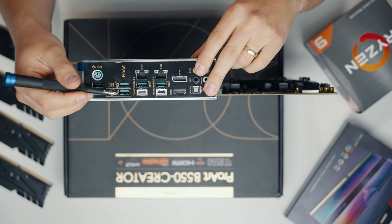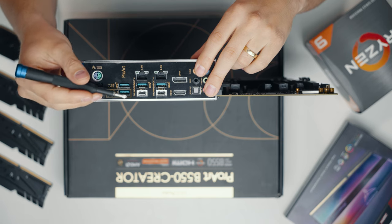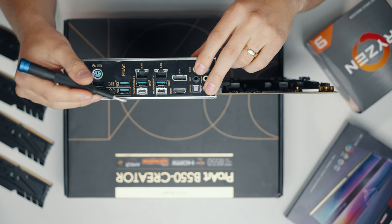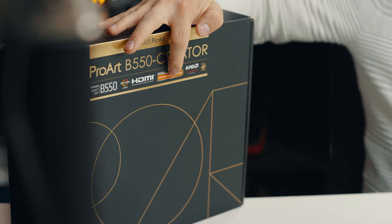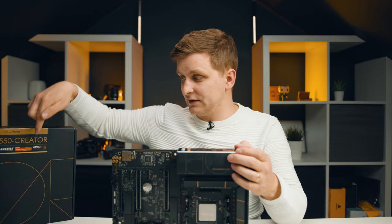There's a BIOS flashback button on the rear I/O, which is very useful if you're running future processors not supported out of the box — like the Ryzen 6000 series. You can update the BIOS directly from that button. This is also one of the first boards labeled AMD Ryzen 5000 ready, so you can slot in the Ryzen 9 5950X and it just works out of the box without a BIOS update.